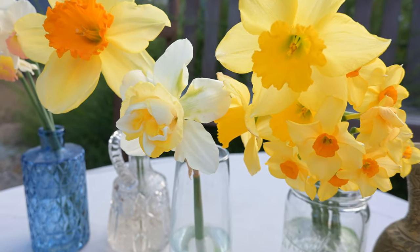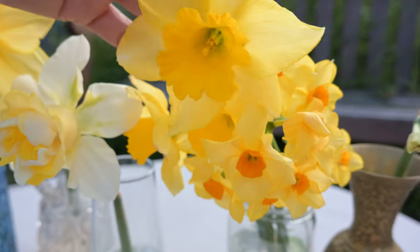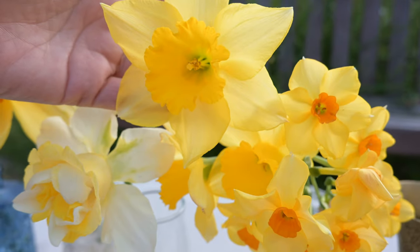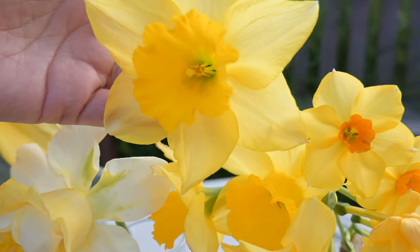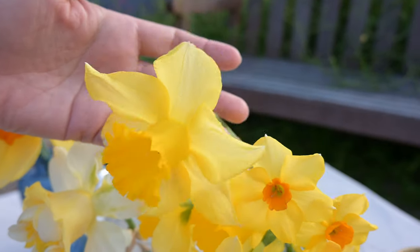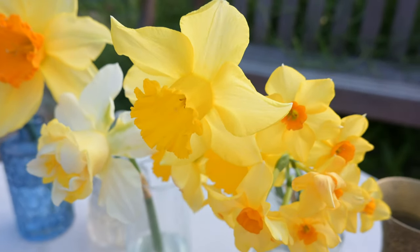Next we have this daffodil, which I got from Home Depot pretty much when we first moved in, so I've had it for a long time. This variety has naturalized in my garden, so it comes back every year super vigorously. It's a great daffodil to have in the garden.